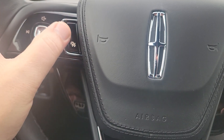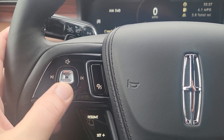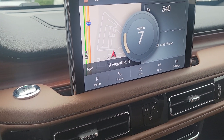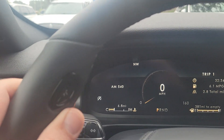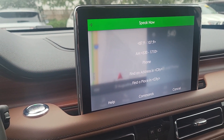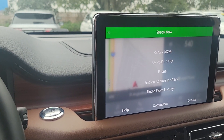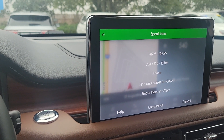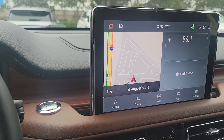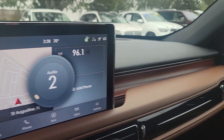Another really nice setup on the Aviator is these intuitive controls — kind of like joysticks. One side controls your music and the other is for voice commands. For example, you can say 'FM 96.1' and it tunes right to it. You've got the HD sound system with this Revel audio system.